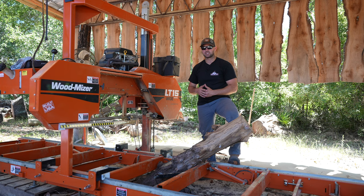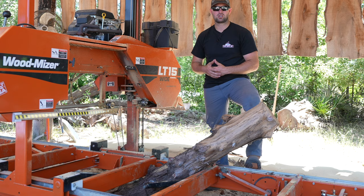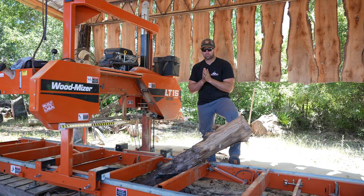We're at the Triple L Rustic Design sawmill today and we're going to try something new here at the shop. You're looking in front of me and you're like, wait a second, that log isn't supposed to sit on the sawmill like that.